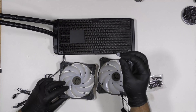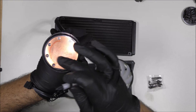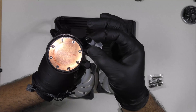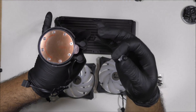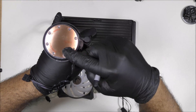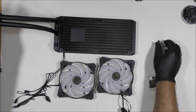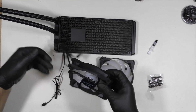Now, I forgot to mention earlier — we need thermal paste. Thermal paste will give contact between the cooling system and the CPU. If you don't put thermal paste between this and the CPU, you'll have a burning computer. Of course, we're not going to forget to remove this sticker before we insert the thermal paste.